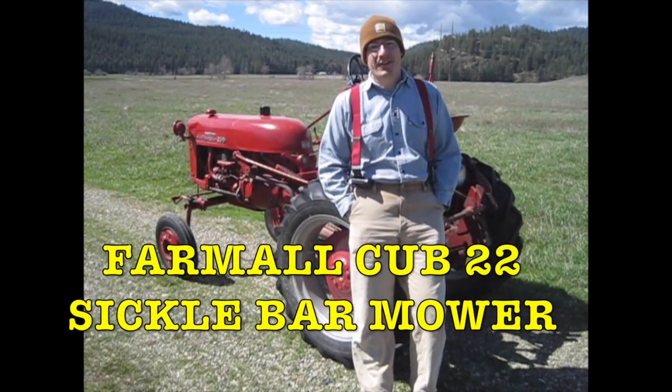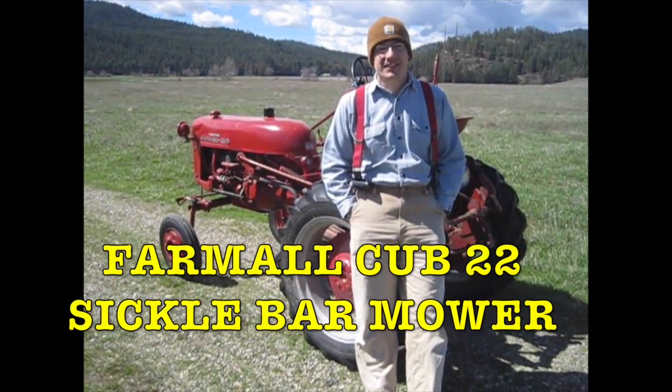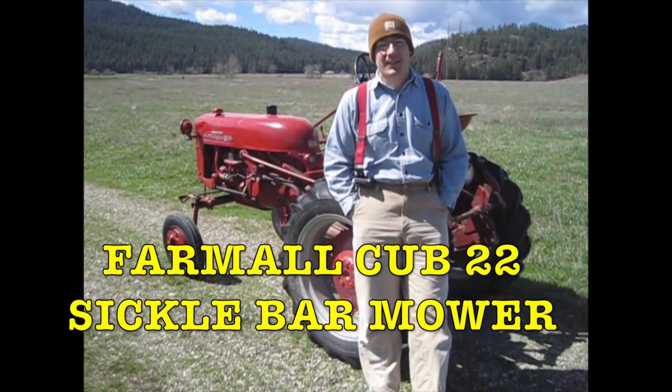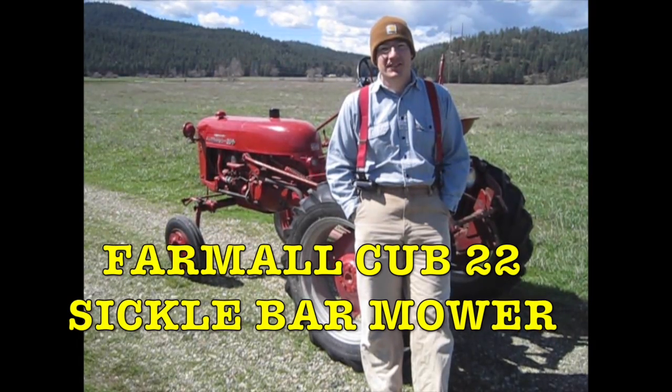Welcome to the Tomorosa. Spring is in the air and before we know it it's going to be haying season. I pulled the snow plow off the cub and now it's time to get ready to put on our Cub 22 sickle bar mower.